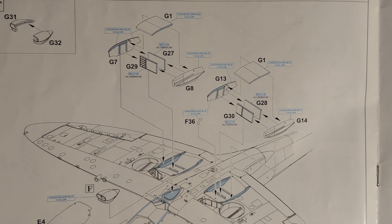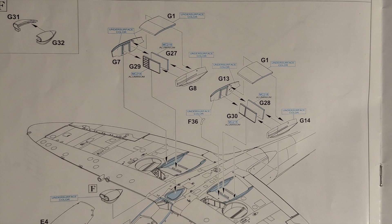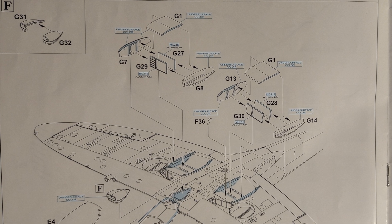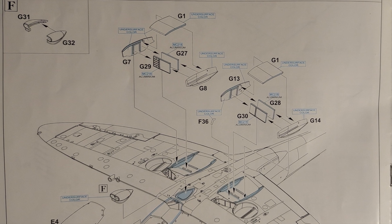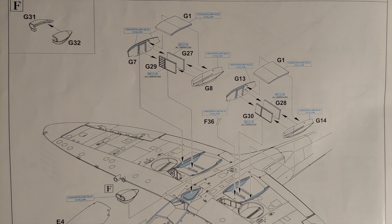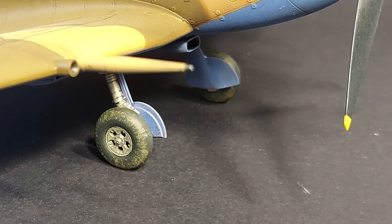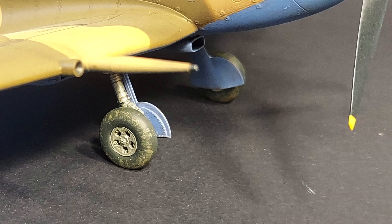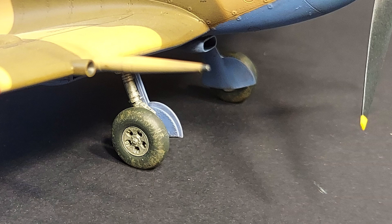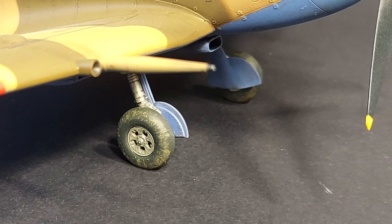My only gripe here is the same one I had with the interior — Eduard uses multiple parts where a single part would probably do just fine, which means extra steps in cleanup and assembly for the modeler. The landing gear on this kit turned out very nicely; I had no problems getting the correct angle, and the detail on the gear and gear doors looks excellent.